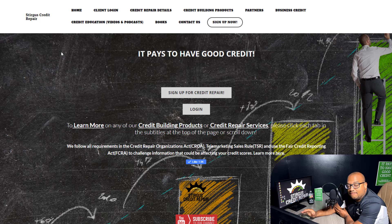Alright, so here we are signing up for Sturgis Credit Repair. The first thing you're going to notice once you get to SturgisCreditRepair.com is you're going to visit our homepage. Right here you see a big button that says Sign Up for Credit Repair. It is that simple — you just click Sign Up.